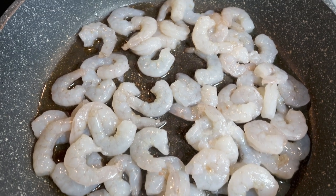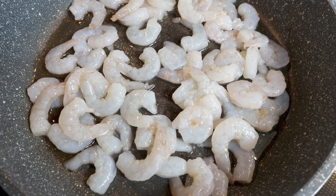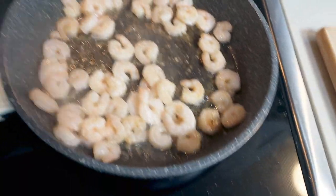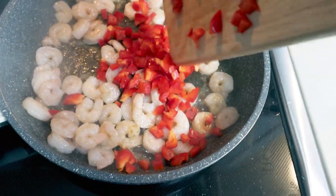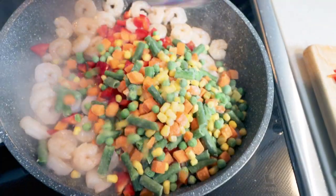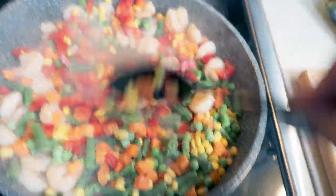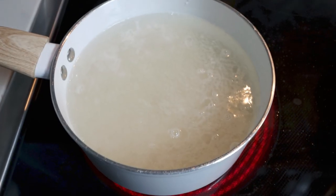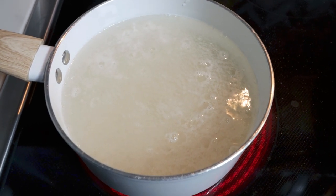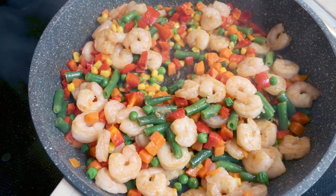To a large skillet or a wok, add one tablespoon of oil, one tablespoon of sesame oil, and your thawed shrimp. We're going to allow this to cook about three minutes until they're pink. Once the shrimp is pink, we're going to add in the red bell pepper and the bag of frozen vegetables. Allow this to cook down for just a couple of minutes until the vegetables are softened. I have two cups of uncooked rice coming to a boil here — that should make about four cups total of cooked rice. The shrimp and veggie mixture is coming along nicely.